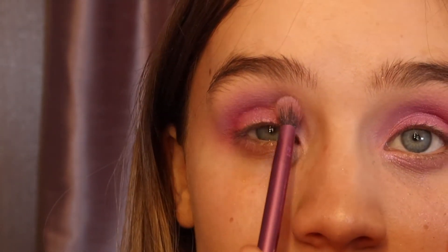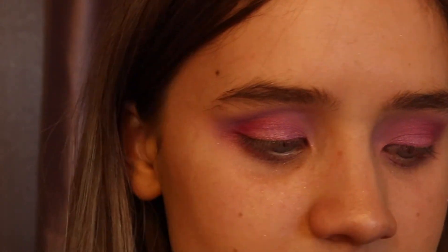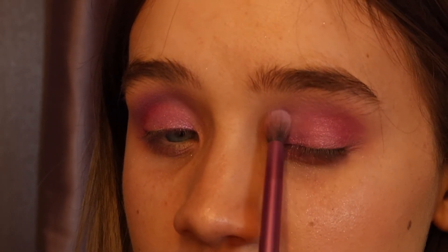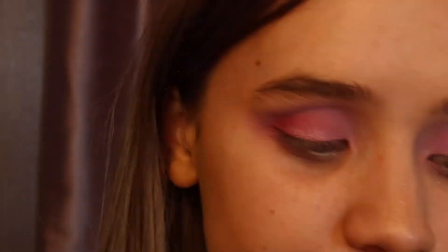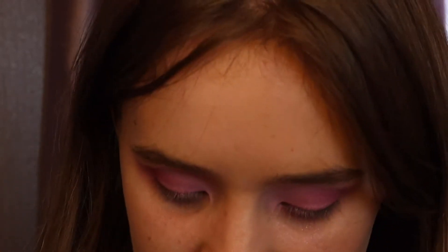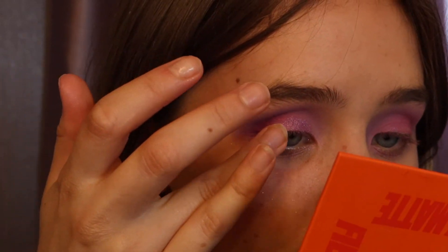I'm going in with that really fluffy brush and that light cookie dough, purpley blue transition shade, running it over the messy bits as a transition shade. It makes it look less all over the place and less messy. Dipping back into the light purple for the first bit of my crease again. Then I'm going over the glitters one more time to make sure they're properly defined — applying the purple on the first half of my lid on both sides.